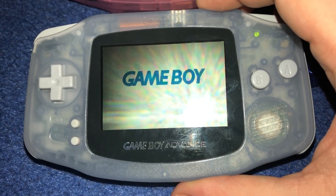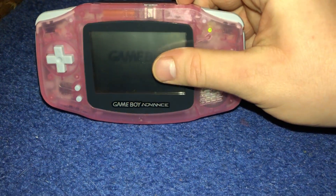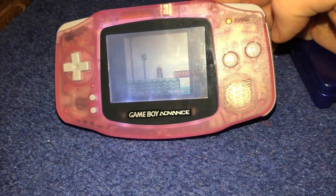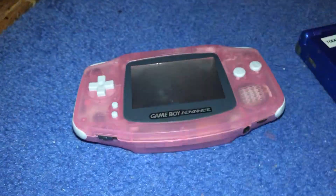The original stock Game Boy Advance did not have a front light or backlight at all. But my fuchsia Game Boy Advance has a front light added. I also did backlight mods on my indigo Game Boy Advance and my arctic white Game Boy Advance, but I'm not going to show them in this video. And that's all, bye.